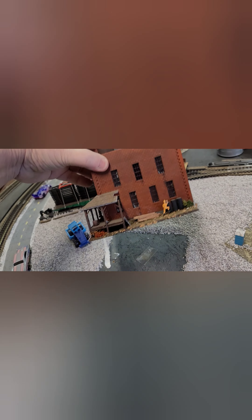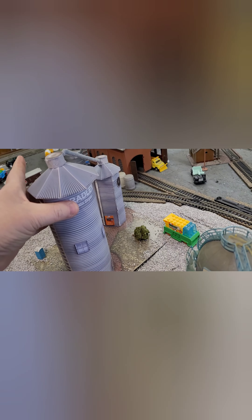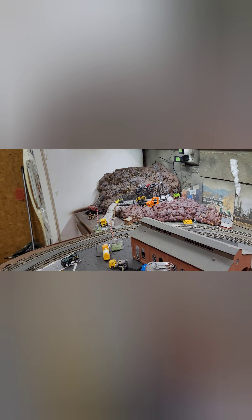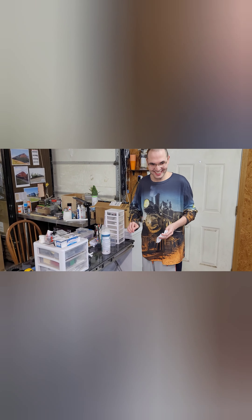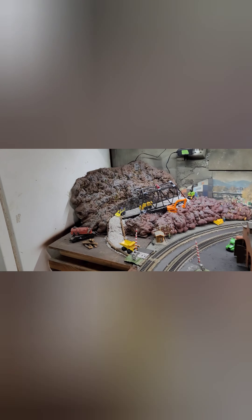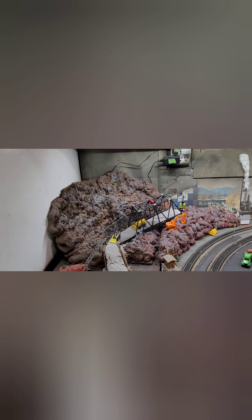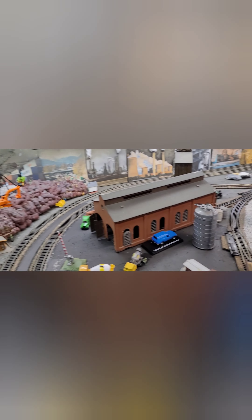If you guys see pieces like anything I had put together and think anybody can use them, let me know and we can talk about it. I am going to get rid of this area here, but I'm going to keep this rock — it's just going to be repainted.